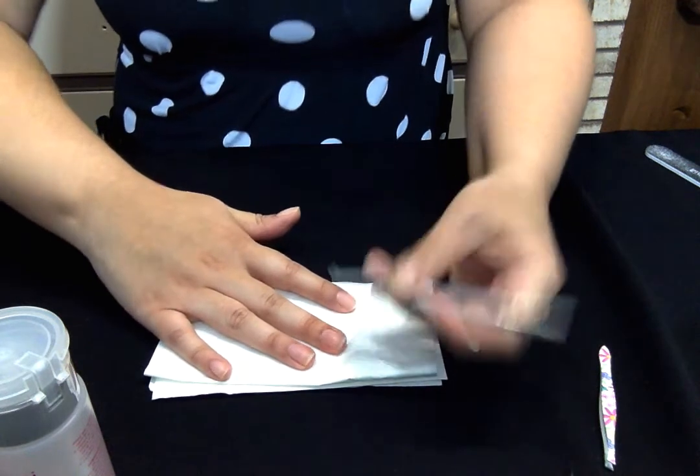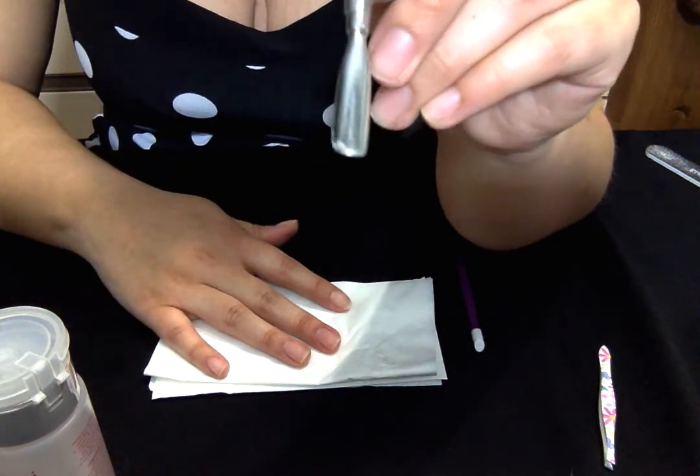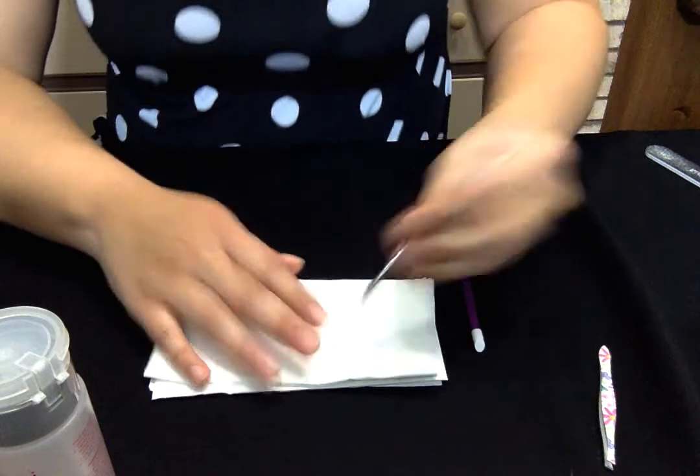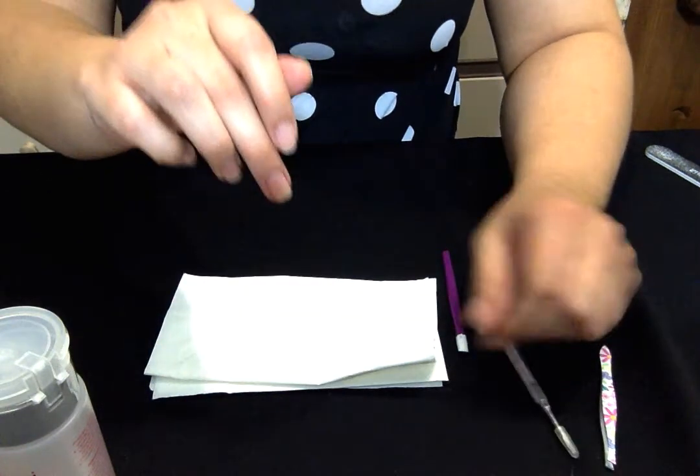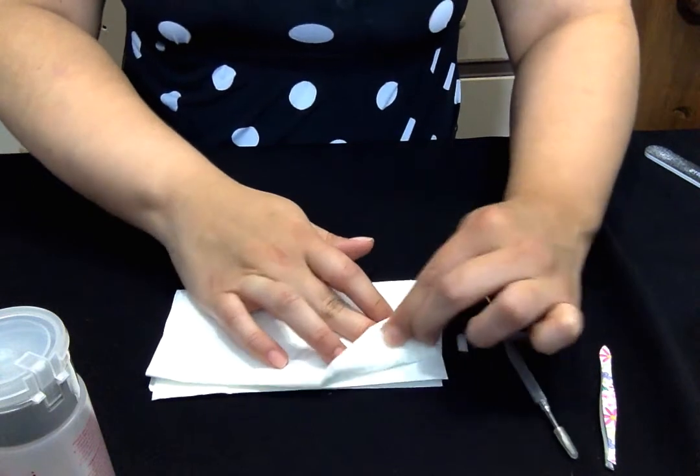What you will see is a little bit of your invisible cuticle coming off, so you no longer have it on there. What you're going to do immediately after you remove your cuticles is wash your hands with warm water and soap. I'll be right back.